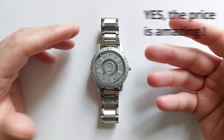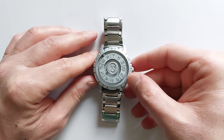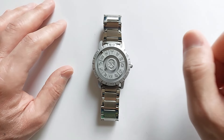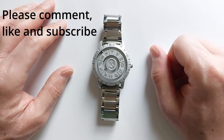Is it worth getting this watch? I think yes. For 25 dollars, which is nothing, you have a cool conversation starter and it looks very interesting as a watch. As you know my channel already, I'm collecting only interesting watches.